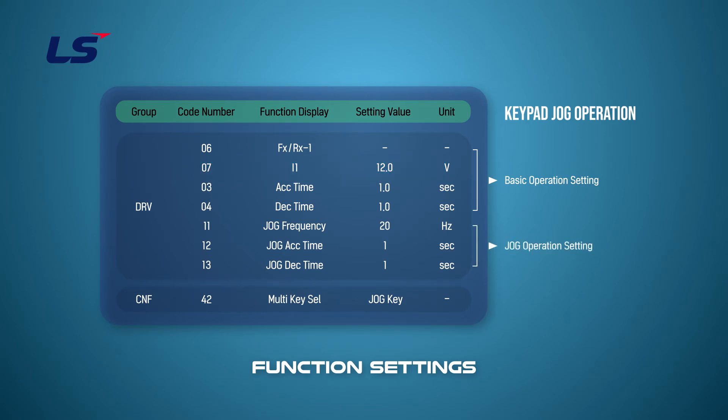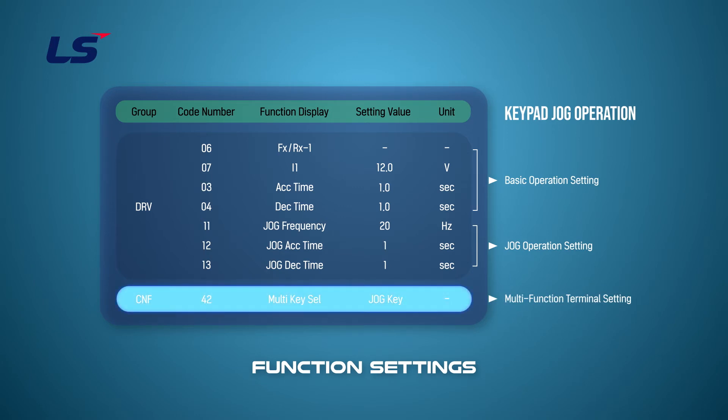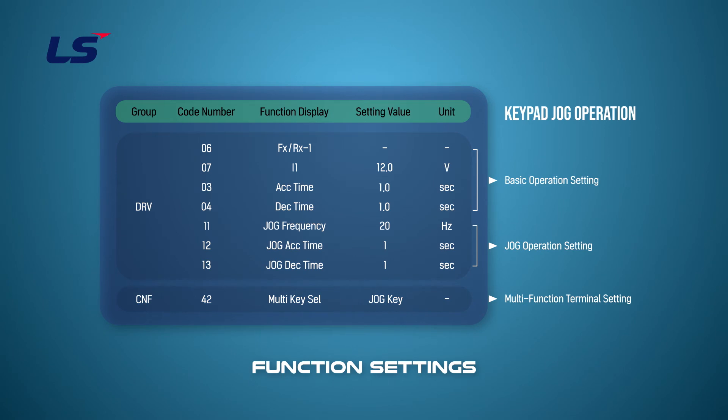Set the frequency and the jog acceleration and deceleration time in the jog setting. To set the jog command using the multi-key of the keypad, press the mode key to enter CNF mode. You can set jog in the CNF 42 multi-key selection. If you press the multi-key of the keypad during normal operation, the multi-function indicator changes to J and changes to the jog operation mode.